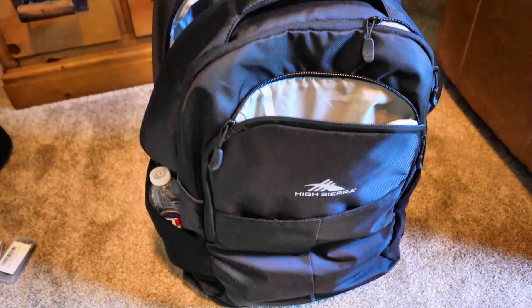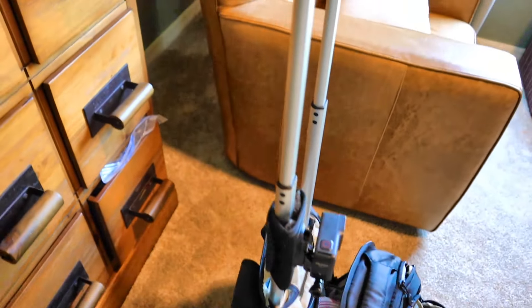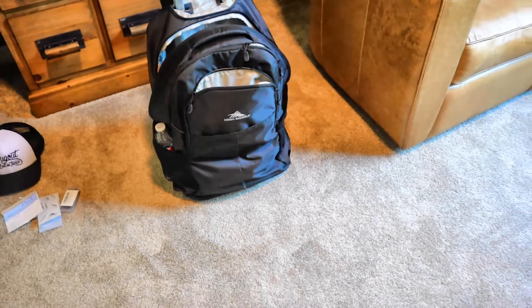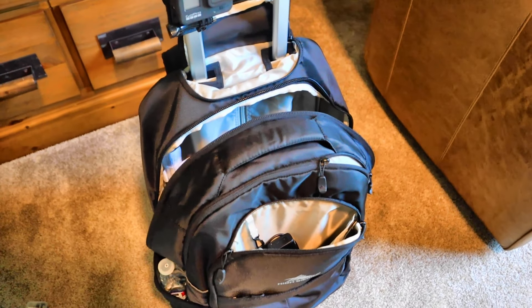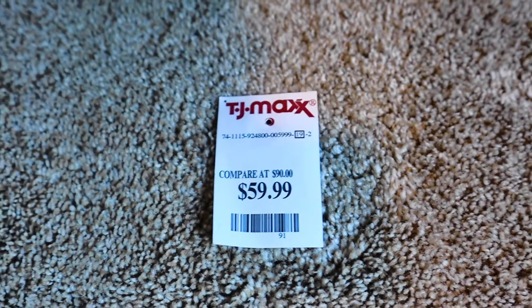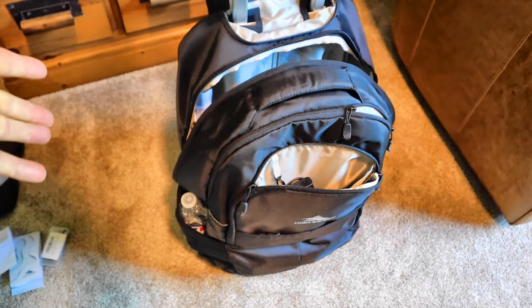So let's get into it — I'll show you what I got. What I went with is a High Sierra rolling backpack. The price point on this thing was unbelievable. I was with my wife at TJ Maxx, she was shopping for some other stuff, and I was wandering aimlessly around like another husband there and stumbled across this thing for $59, and it's got a ton of storage in it. Obviously it's got the wheels — let's get into why I chose this thing.